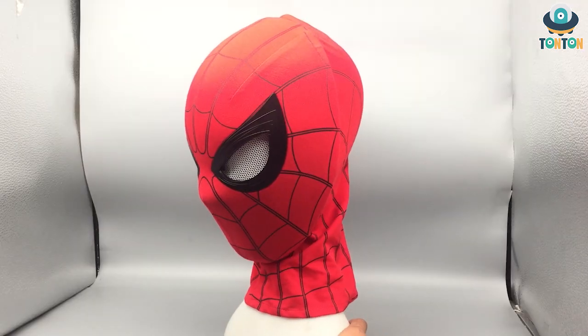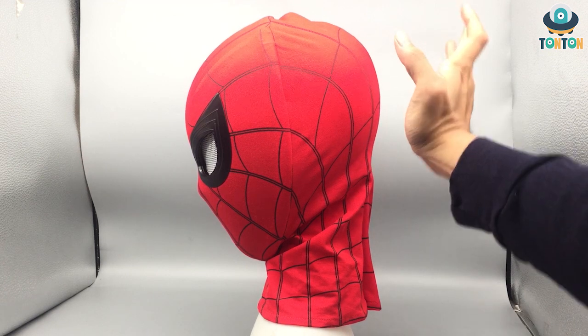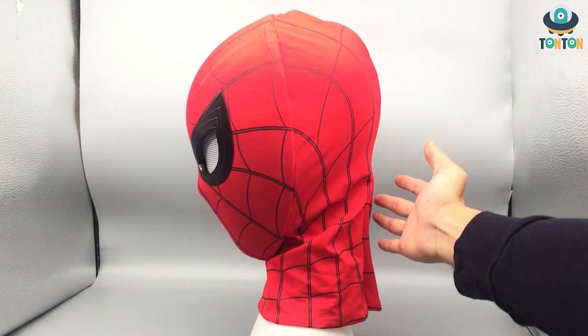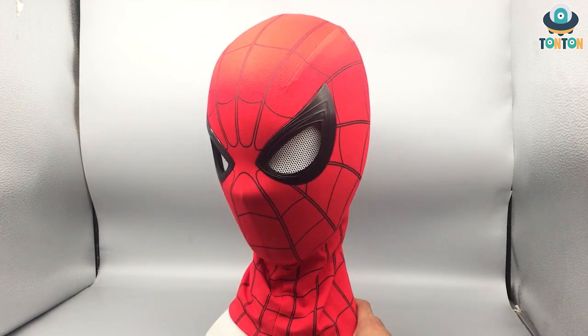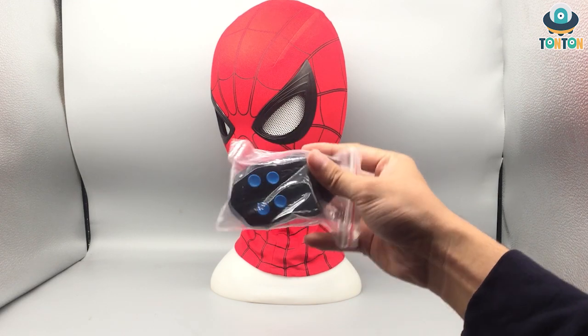We have the mask fully worn on the mannequin. If you look at the back it's a little floppy, but that's because the mannequin has no hair — if you wear it normally it will look a lot better. I must say the shape and size of this helmet looks really impressive. The only problem is that if you want to display it you'd need to buy an extra mannequin head, but it does make for a nice display piece.